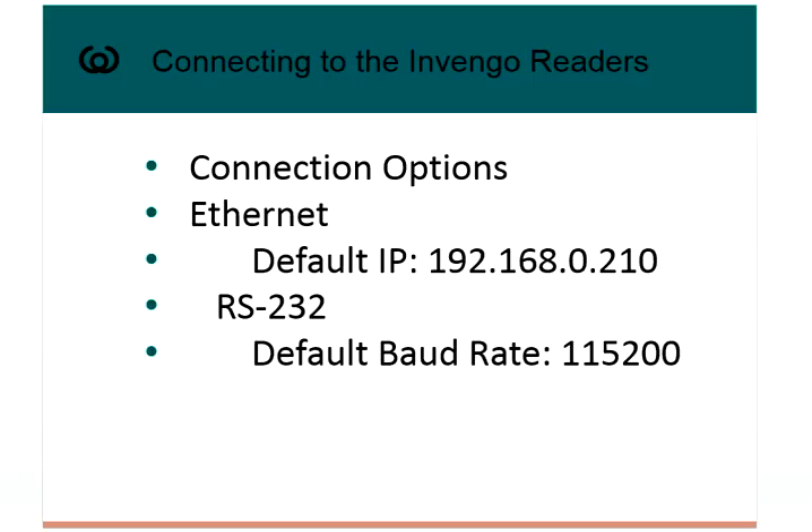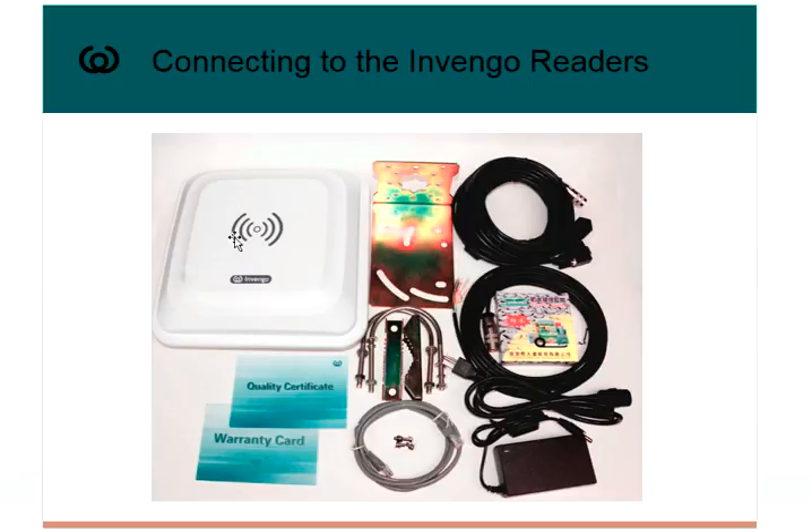Let's find out what's in the box. The XCRF850 comes with a pole mounting system, a COM cable with a barrel connector that plugs into the reader — the cable breaks out into three different cables: one for Ethernet, one for RS-232, and one for power. This is a 5-meter cable. It also comes with a GPIO or Wiegand cable, sealing tape for antenna connections outdoors, a power supply and power cord, an Ethernet cable, and some certificates.